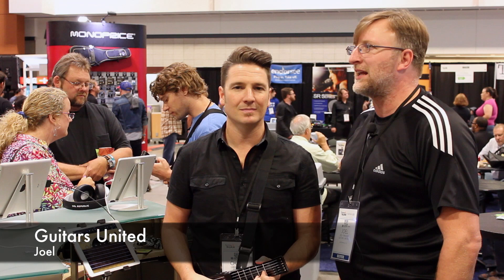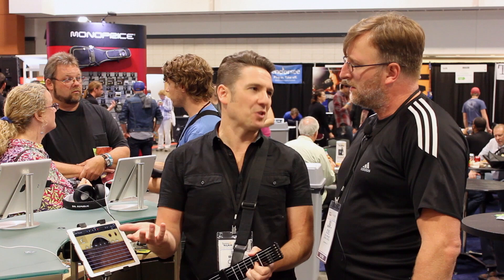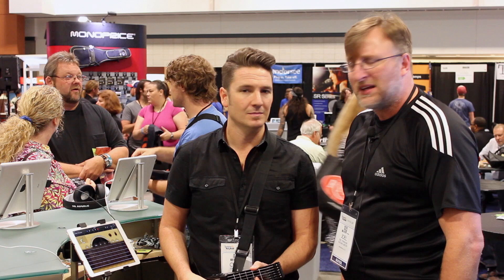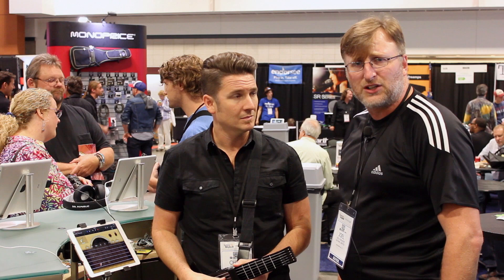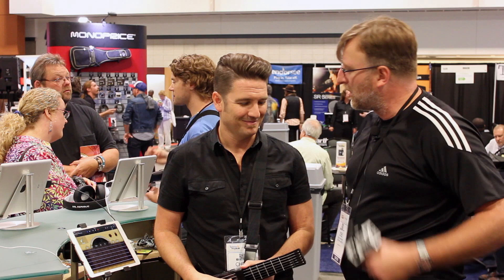Hi guys, this is Joel with Guitars United here at Summer NAMM 2014 at the Music City Center. This is the second year they're doing it and it's really a successful year for a lot of people. Right now I'm at the Jamstick booth — they were voted one of the top products, six Best in Show. I've got Chris here and he's going to give us a rundown of what makes the Jamstick, its capability and what you use it with to get the sounds. From what I'm seeing from the quick demo, I want this thing right now. So Chris, what's going on with it?